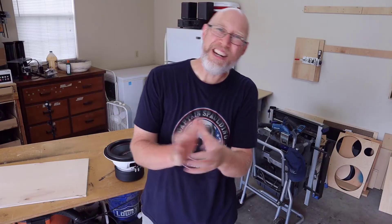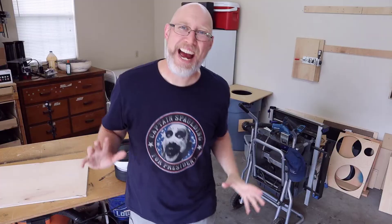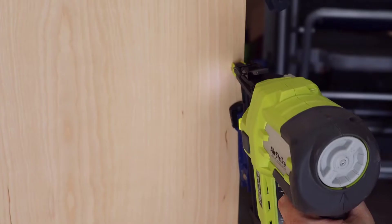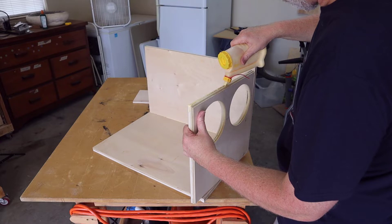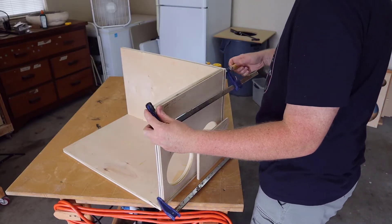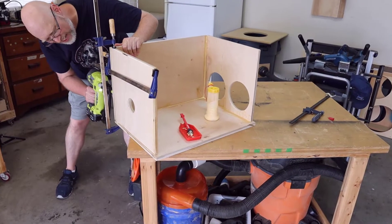If you've ever watched my channel before, you know that this is my absolute favorite part right here. I finished all the router work, finished all the wood cutting, I'm done making sawdust, and now I get to actually put the box together. This is the part where you really feel like you're doing something because it's all coming together. There are a lot of different ways to put together an enclosure — my way is not necessarily the best way or the right way for you — but what I like to do is use wood glue and brad nails. I'm going to take clamps and use them as extra hands to hold things together just long enough to get a brad nail driven, then unclamp and move to the next piece iteratively.